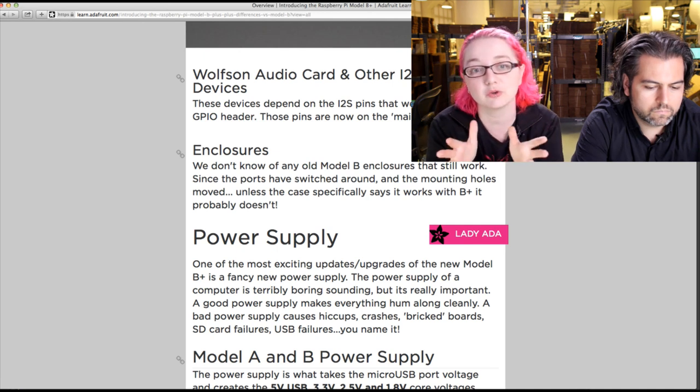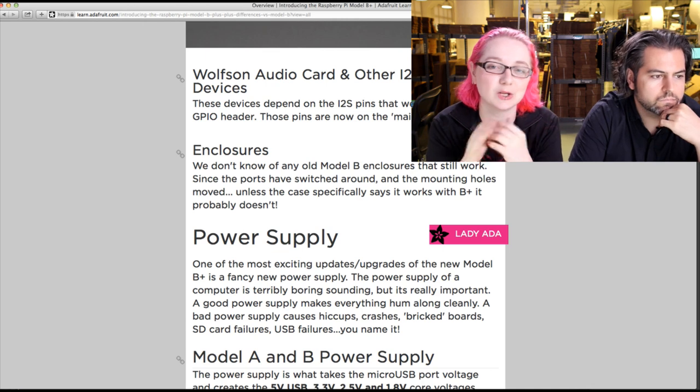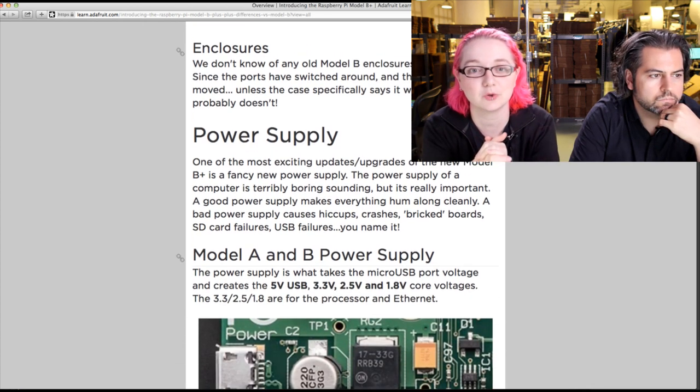Third: enclosures. All the old enclosures are not going to work — no enclosure will work. You need to get a new enclosure for the B Plus. Sorry, you can't recycle your old enclosure.